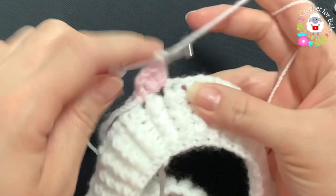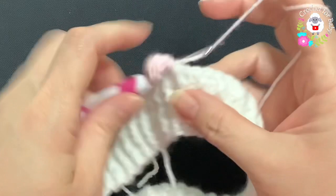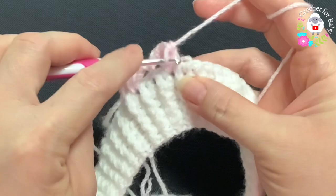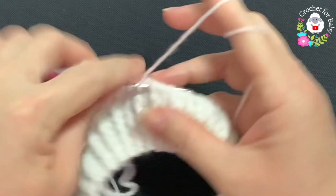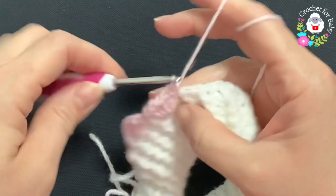Each one of our shells is going to consist of four double crochets. Chain one, skip one space, and into the next make a single crochet. Chain one, skip one space, and into the next make a shell. Notice that the shells and the single crochets are made in between the stitches, not on top of the chains. Continue: chain one, shell, chain one, single crochet, chain one, shell.